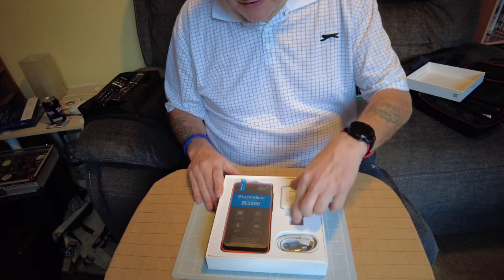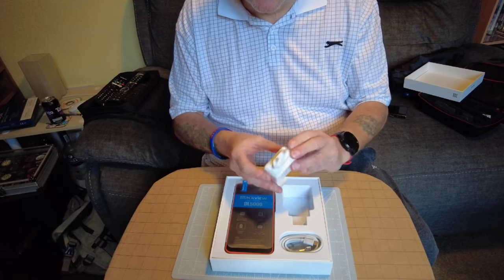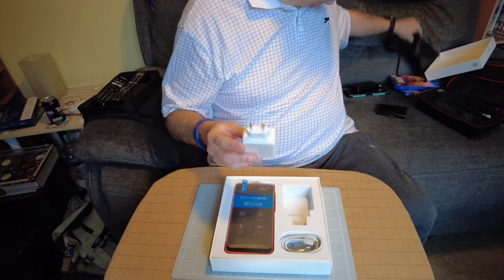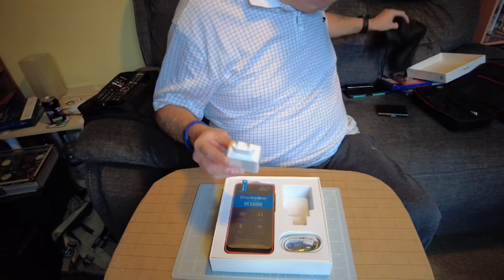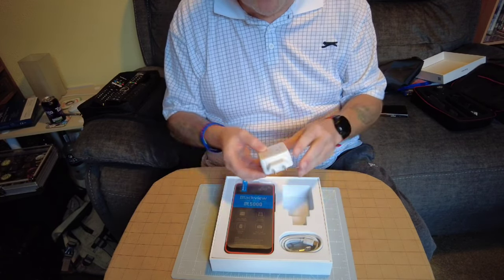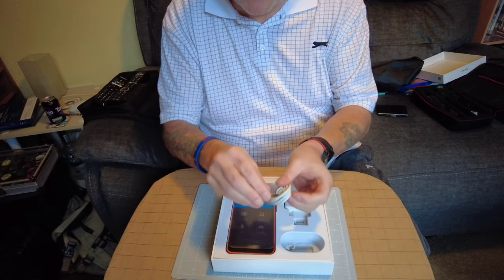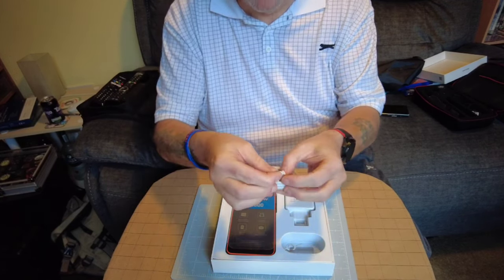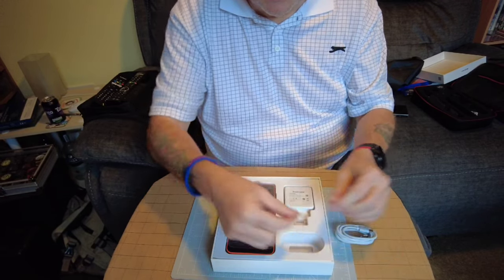It comes with a fast charger, but it's got a European two-pin plug and I've mislaid the adapter again - I've got one I can plug in so I can still use it. It also comes with a charge cable with an angled USB-C connector and a SIM eject tool.